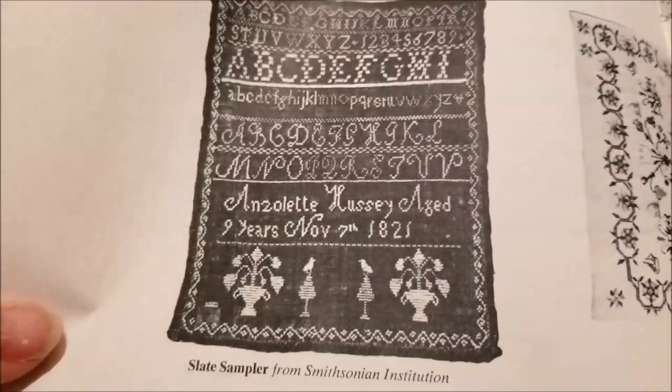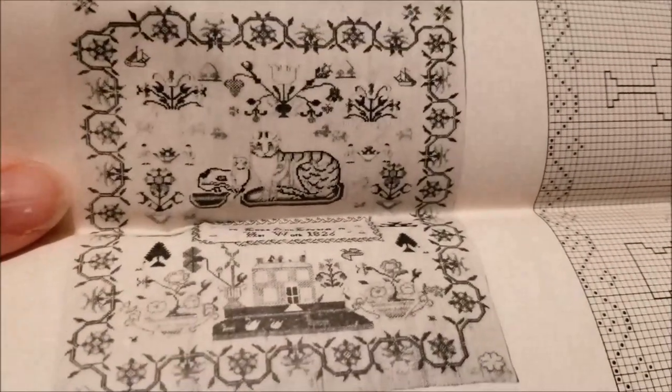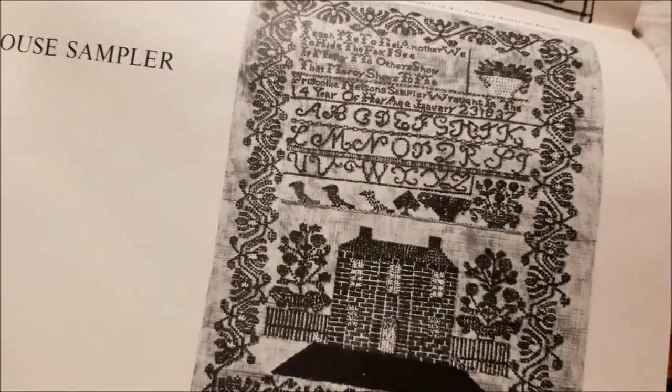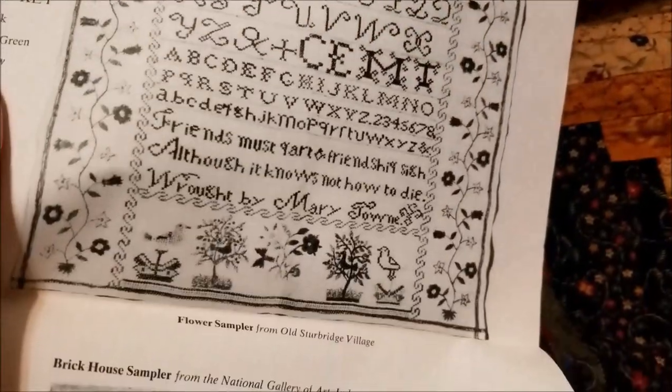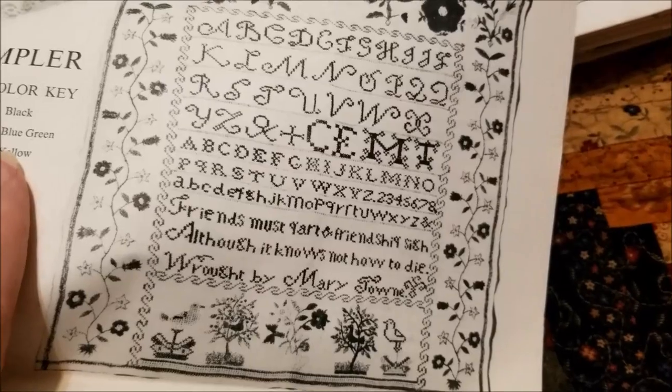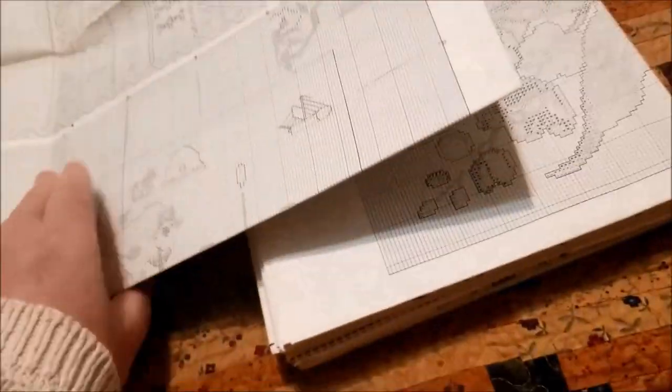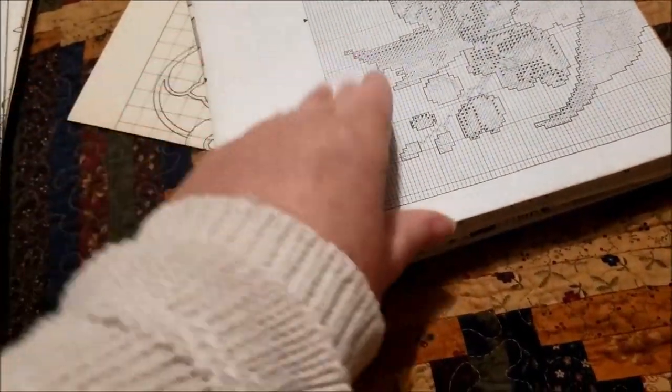It was the cross stitch that Ardeth loved, and it is the cross stitch that I love too. This is the slate sampler. This is the cat sampler. This is the brick house sampler — I believe that pattern is also in the hardback book. And this is the flower sampler. I want to stitch every last one of these, and if I live long enough, I will.